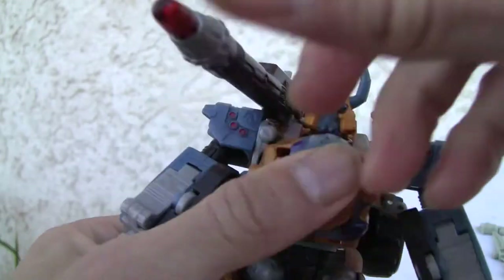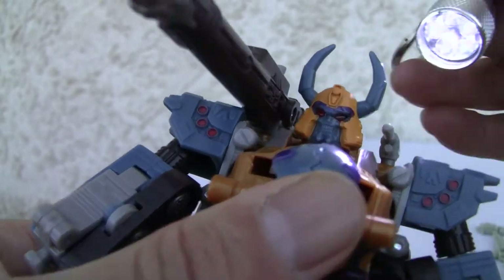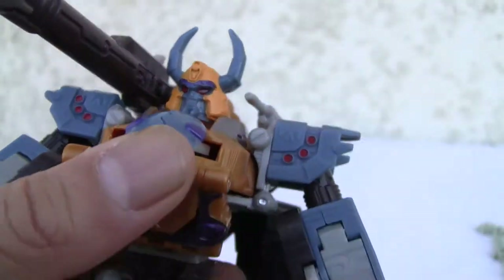Very deluxe class size — don't be fooled. The light piping is just great. Very evil looking.